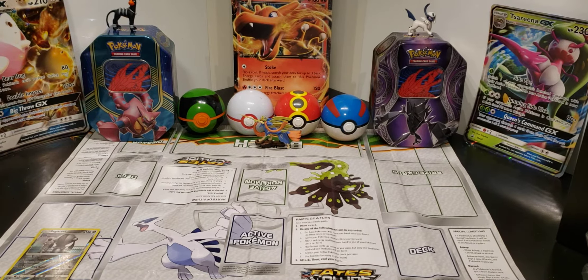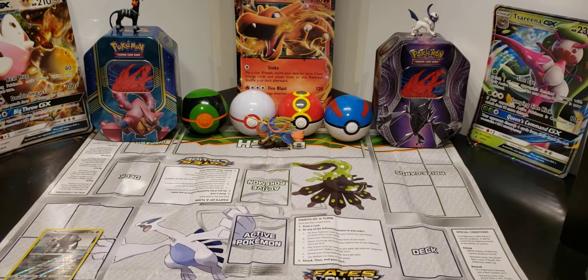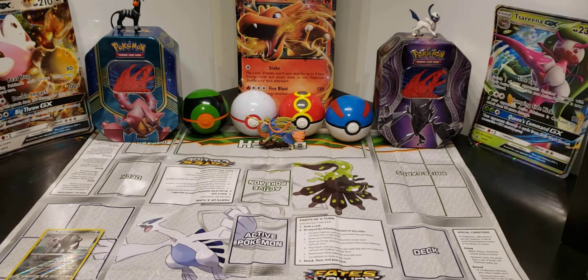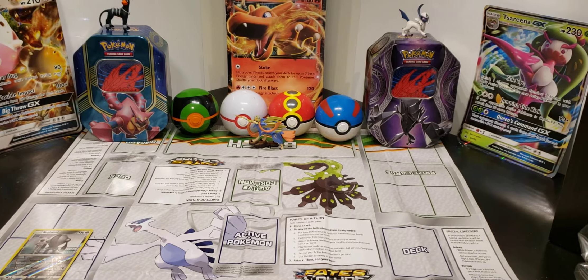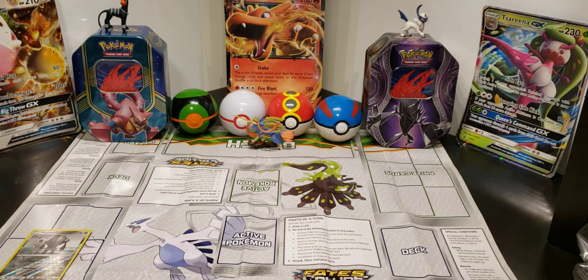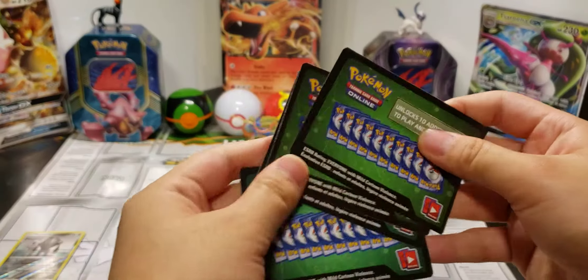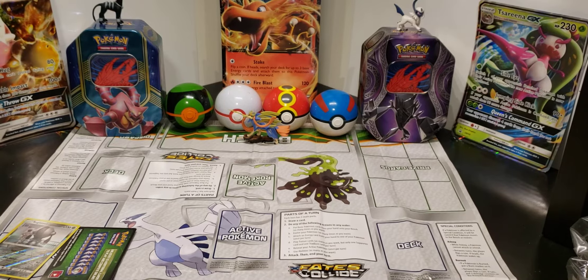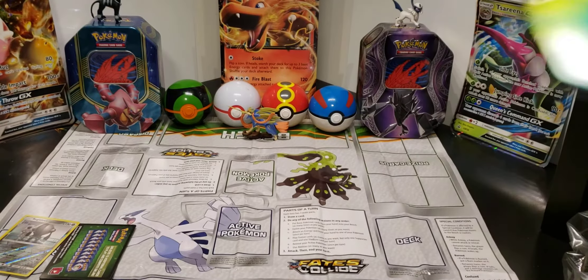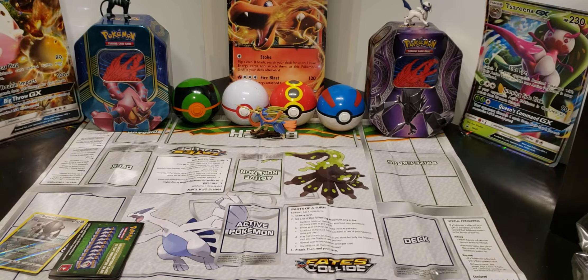Out of everything I've bought I've not gotten a single good card. The highest card I've gotten was a full art — I only get like one per thing that I buy. I'm just having really bad luck. This is the second time I've gotten all green packs — that's so bad. I have to buy single boosters now. I don't think I'm ever doing a tin again. Single booster openings seem to be better.